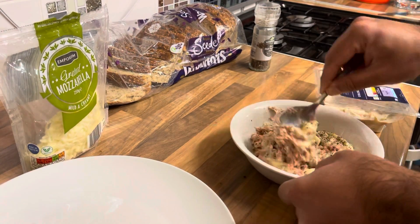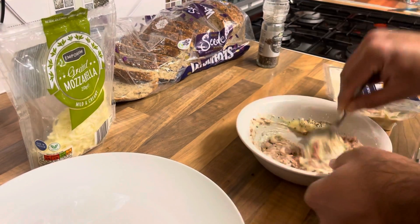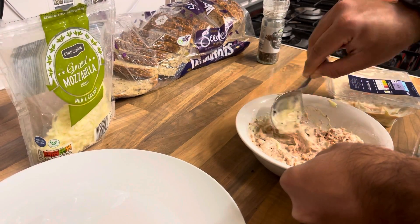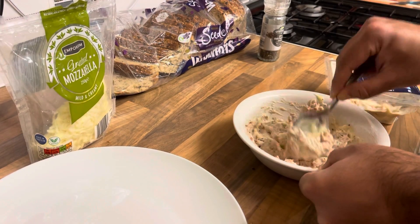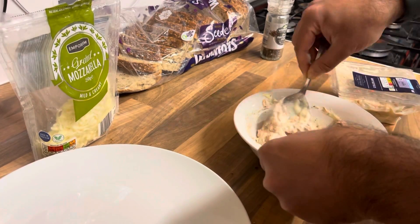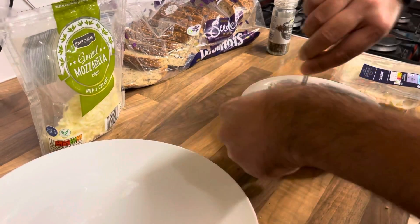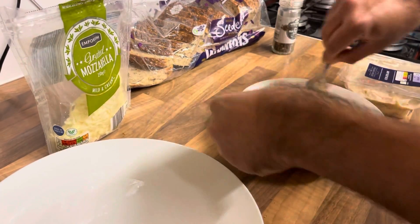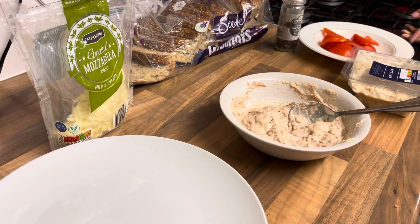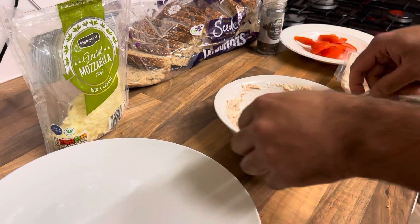Mashing it up. I wish I had the lettuce and all those extras, but we haven't got any. We've got tomato though. A little bit more mix.